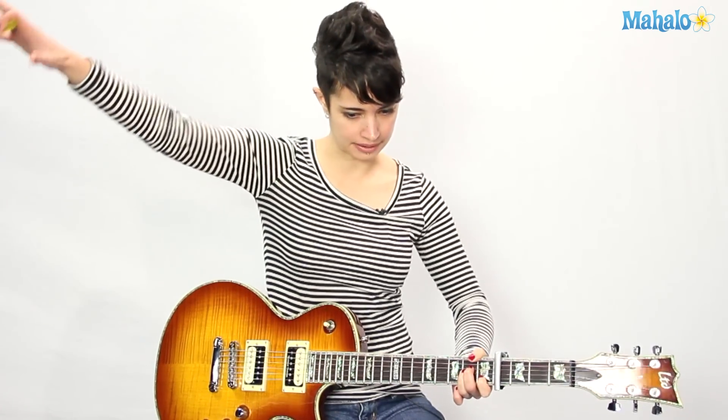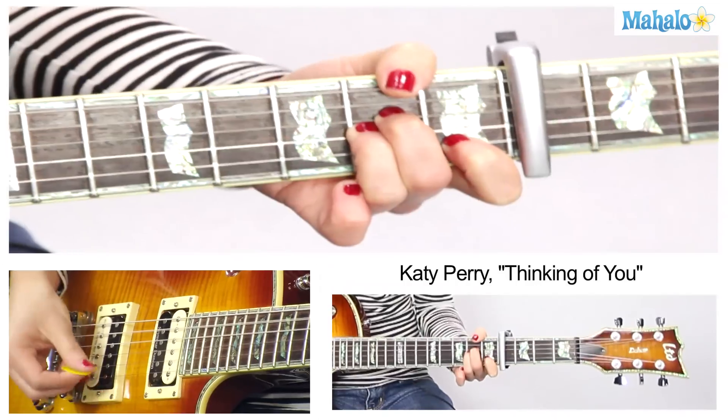Now bridge — big part, big dynamics. I want to hear it up and loud. She's in pain.